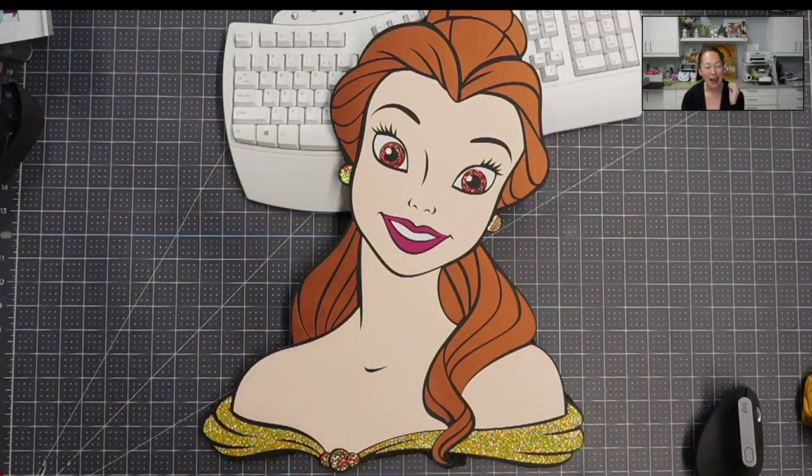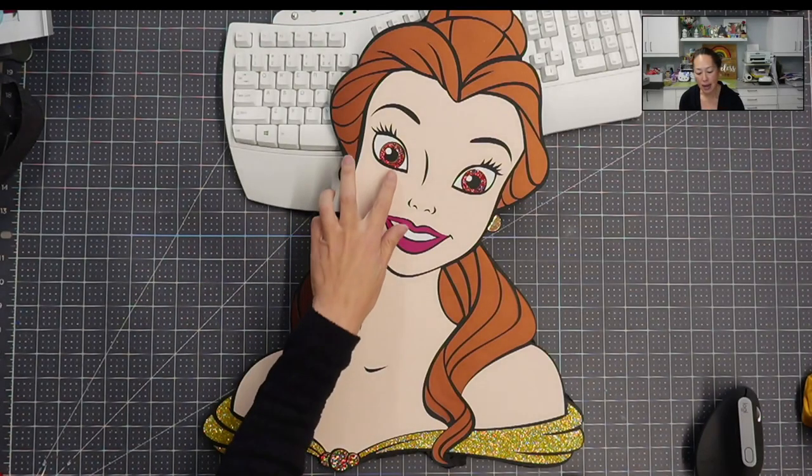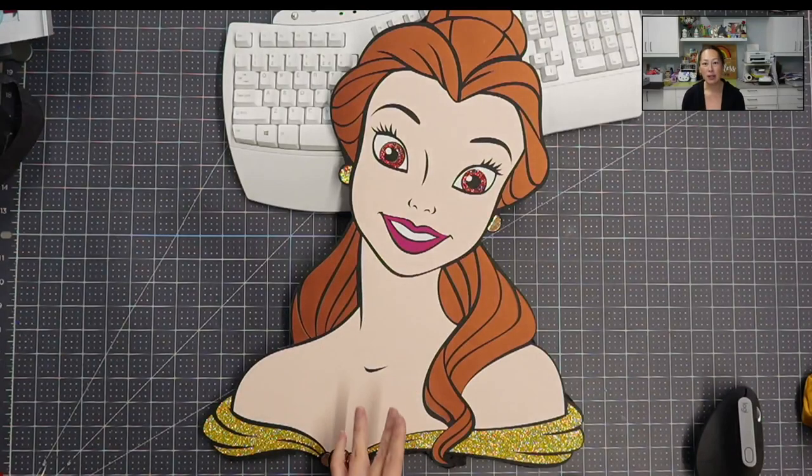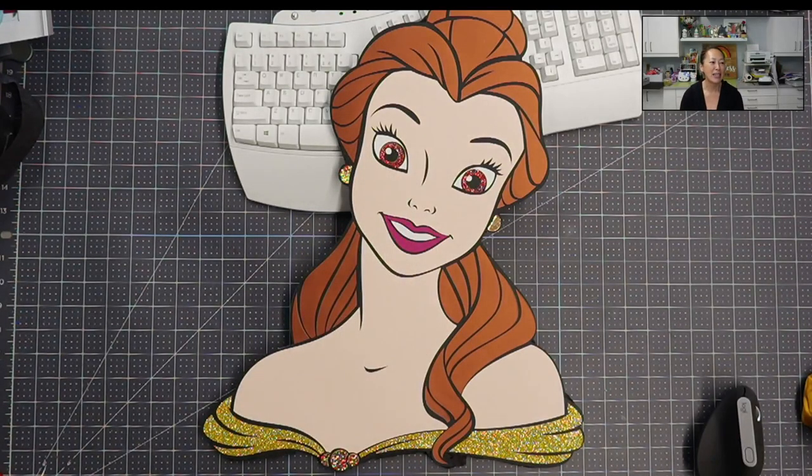If you notice her earrings, they have like a real jewel-like look. It's really sparkly — way more sparkly than any glitter cardstock that I can find. I love being able to use the bronze for her hair because then I could use the glitter HTV for her eyes. I've done Belle in the past, a ton of princesses. If she has brown hair, I usually use the glitter cardstock for her hair and eyes. In this case it really does make her eyes pop out.